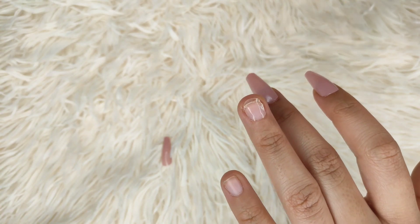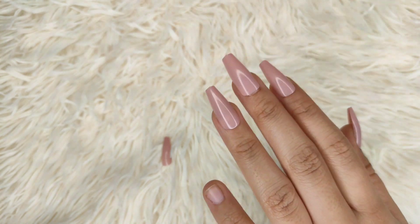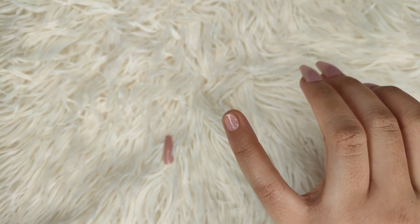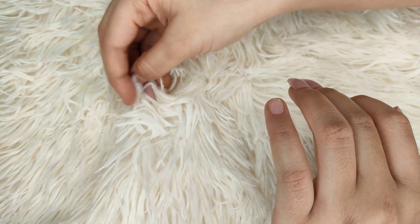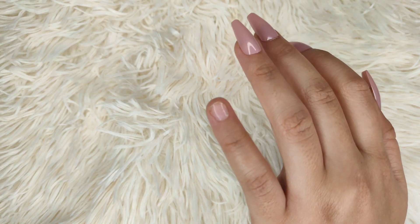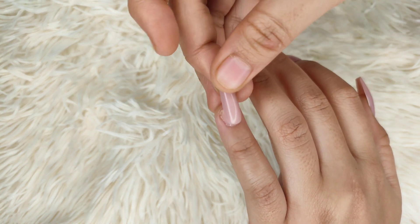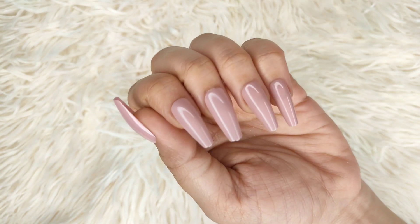The glue tabs actually last a very long time and have a strong hold — it is not flimsy at all. In my opinion, glue tabs are best without nail glue because when I used nail glue the nails would be easily removed. That is why I prefer glue tabs only, and I recommend the same for you.